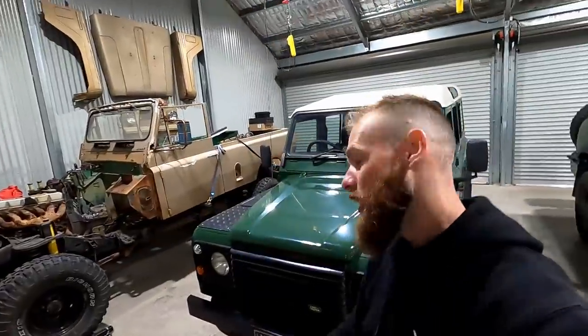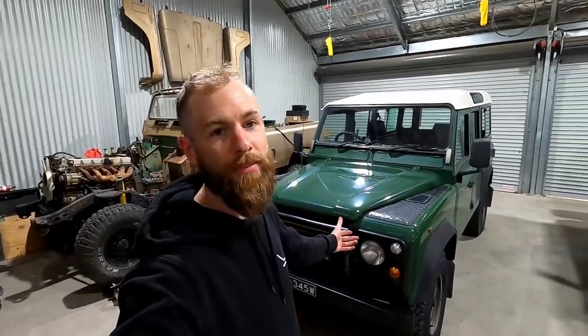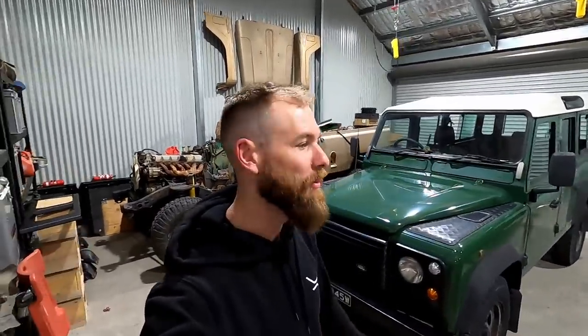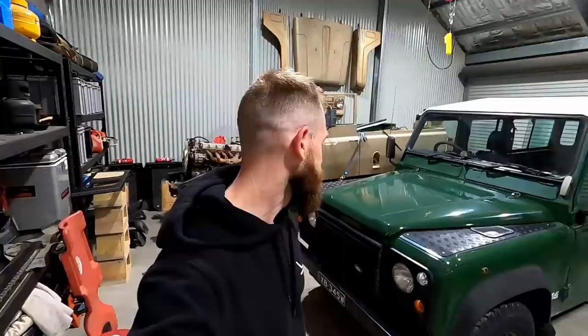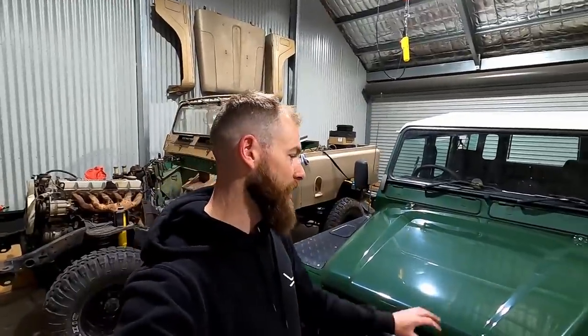Starting at the front, no idea what I'm going to do to the front bar. I do like the front end of these things, so I don't want to just put an ARB bar on the front of it. Engine — it's a 300 TDI, so bit of a slug no doubt, but you can still tweak them up just a tiny bit while keeping them as reliable as possible. So there will be a small amount of engine work, nothing too drastic.